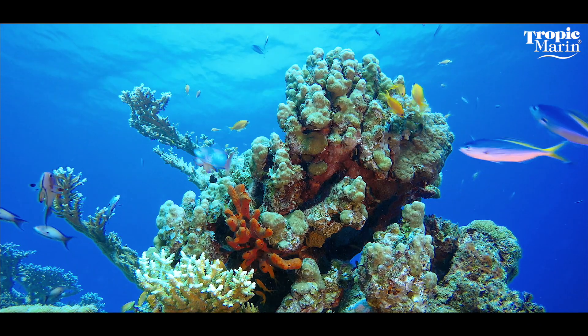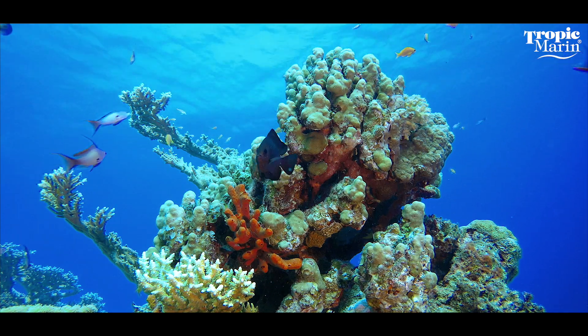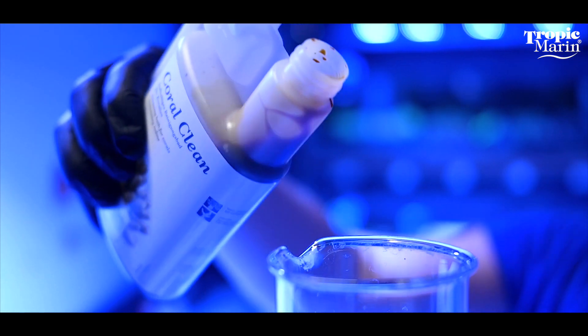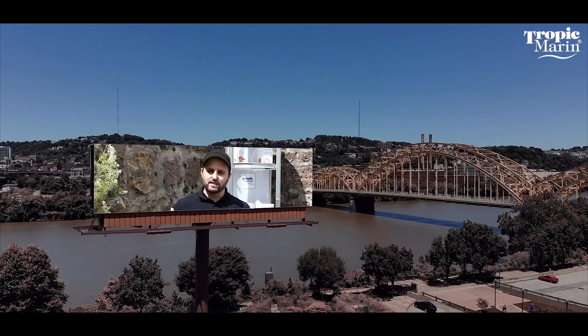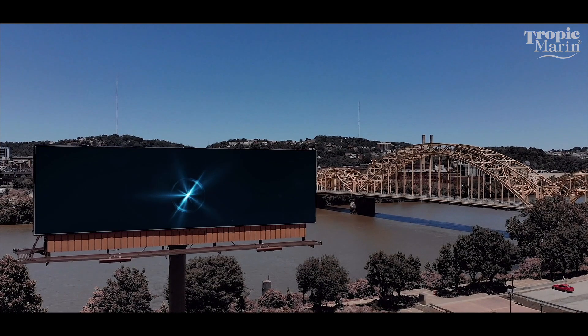Wonderful. So Coral Clean is a cool thing, especially for me who's currently building a saltwater reef tank. And with that, dear saltwater aquarists, we have reached the end of our video. We hope you enjoyed it. There's not much more to say except we'll see you in the next video. Take care and I'm out.